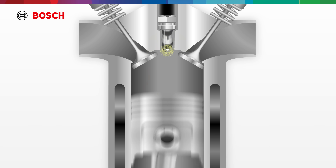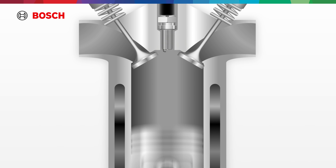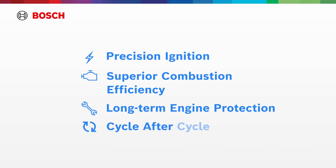Bosch spark plugs demonstrate thermal balance and durable construction. With advanced electrode materials and optimized heat dissipation, they maintain a clean, stable spark over a longer service life. Bosch spark plugs are engineered for precision ignition, superior combustion efficiency, and long-term engine protection, cycle after cycle.